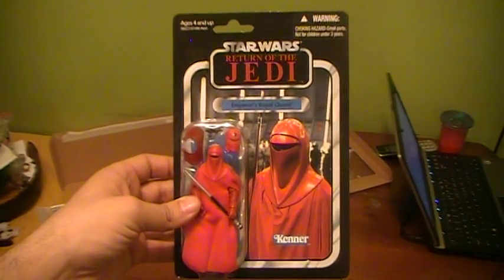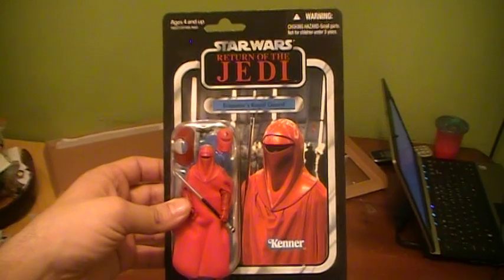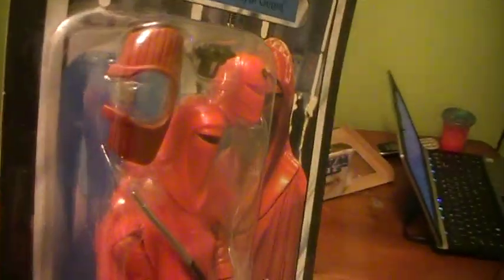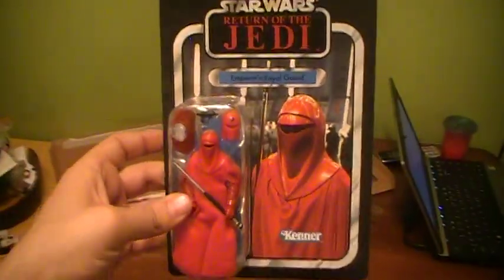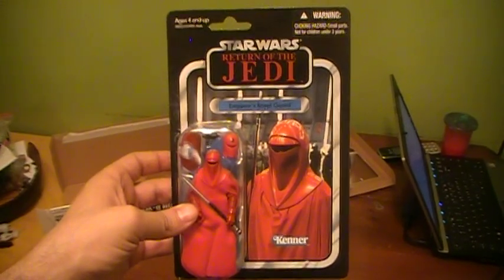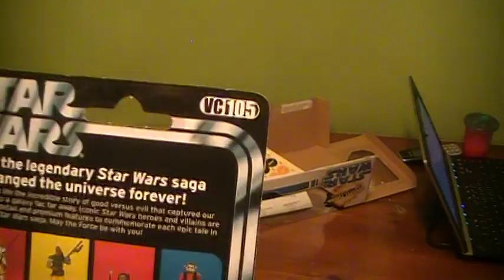It's going to be a tough call — not sure if I should open it up or not. I'm really tempted to open it up and take a look, especially since it's supposed to have an actual head underneath there. Thanks for watching — this was the Closet Jedi with VC Emperor's Royal Guard number 105.